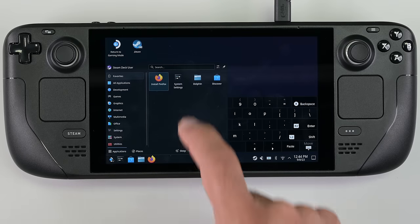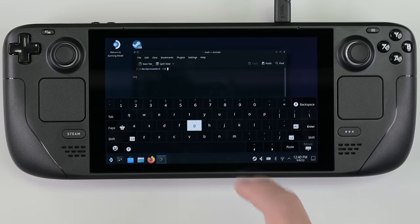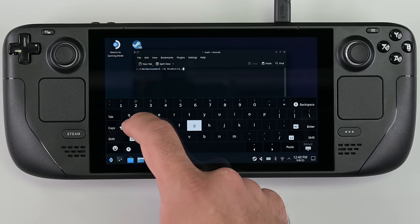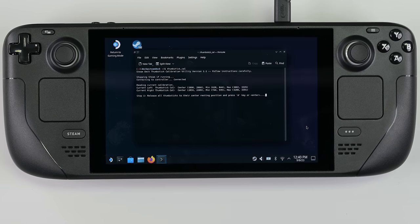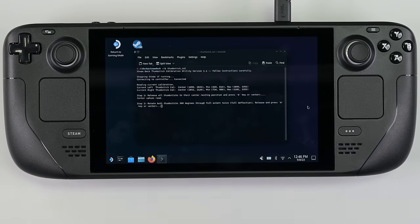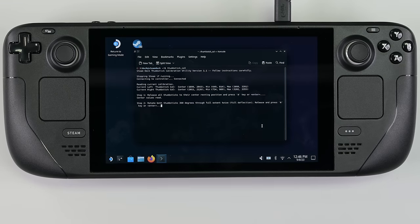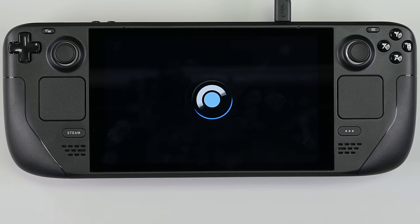From the search menu, search for and open Console — that's console with a K. Within console, type thumbstick_cal and then press enter. The software will first calibrate the thumbstick's resting position, so make sure both thumbsticks are untouched and centered as you do this. Hit enter or A. Now tap on a blank desktop area to move the cursor off of the console window and make sure console isn't in focus. Move each thumbstick through a full rotation of 360 degrees twice. Then tap on the console window to bring it back into focus and press enter or A. And that's it — your thumbsticks are now calibrated. The terminal should say Thumbstick Calibration Successful. Your Steam Deck is now ready to take on the gaming world once again.